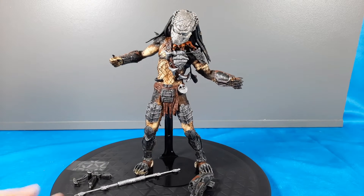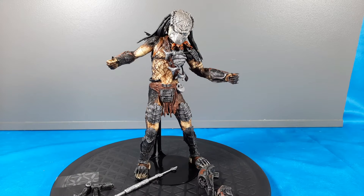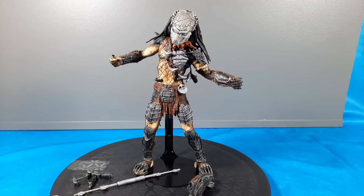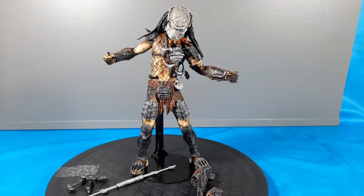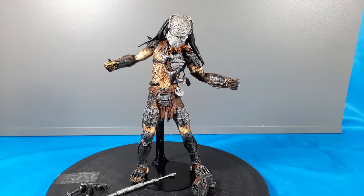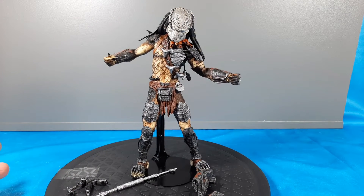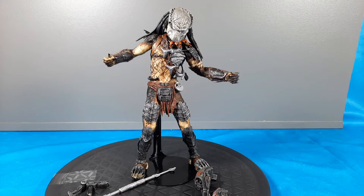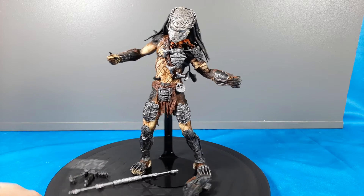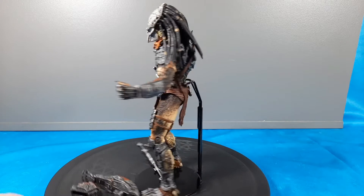Alright, I'm going to cut it out of the package. Pretty neat - the detail is great. It's amazing how NECA nailed the predator. I mean, how far they've come. They give you more accessories today, and articulation is a big one where this guy is limited. But the detail is unreal - it looks just like the movie.